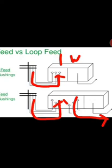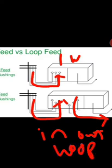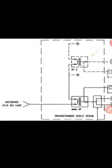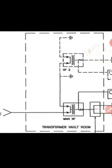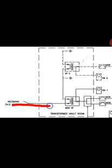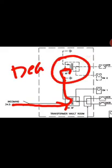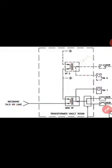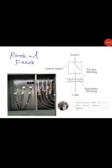For a loop feed, the current goes in, loops inside the transformer, goes out, loops again inside the next transformer, and reaches a dead end. If we have a dead end, we're required to install a surge arrestor there. Let me show you an example from one of my projects with a 34.5 kV input looping through transformers to a dead end.